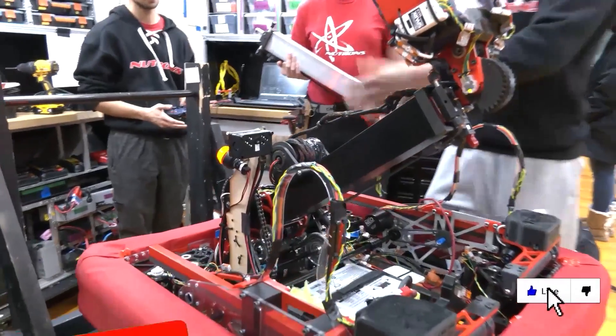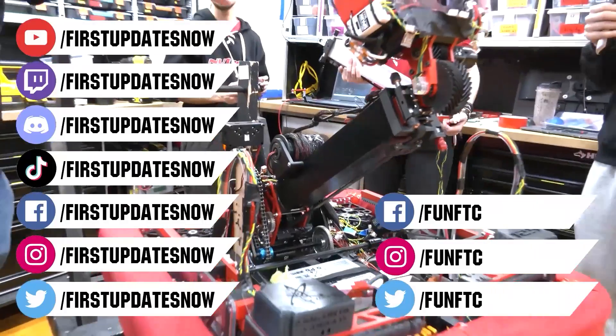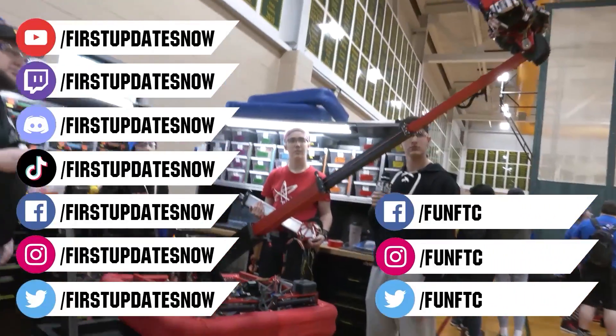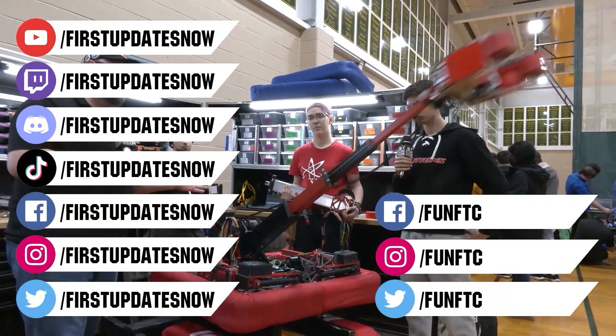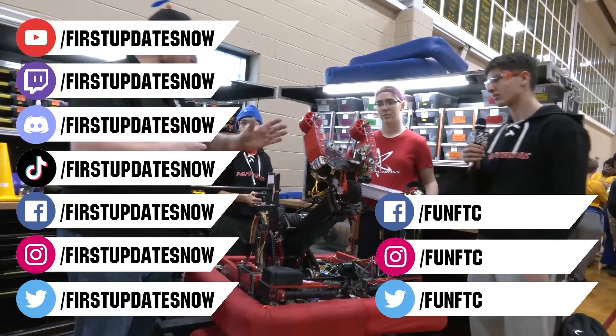Don't forget to like, subscribe, and ring the bell to stay up to date on our new videos. Keep the conversation going and provide your input to our content. Watch our live shows at twitch.tv/firstupdatesnow, join our Discord at discord.gg/firstupdatesnow, and check out First Updates Now on Facebook, Instagram, TikTok, and Twitter.